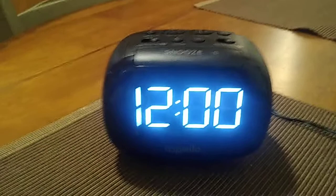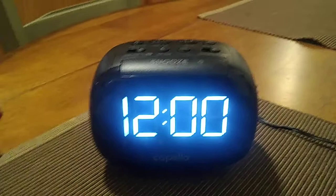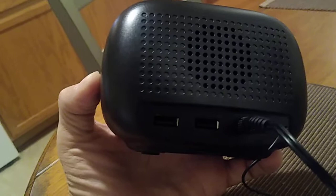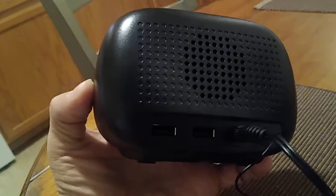First of all, it's going to be a plug-in model, so go ahead and select a place where you want to set it up — preferably on your desktop — and go ahead and plug it in. You'll see that the back right there is where you plug it in. Also, just to mention, while you have it plugged in, you have two USB ports right over there for charging your cell phone.